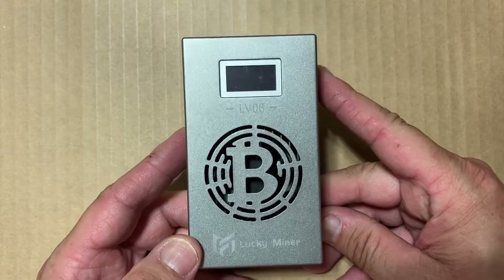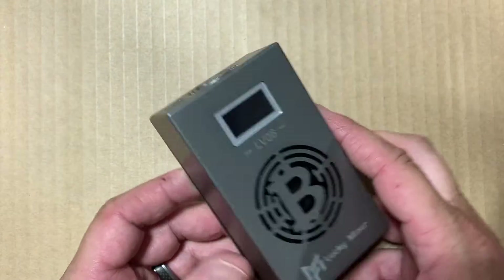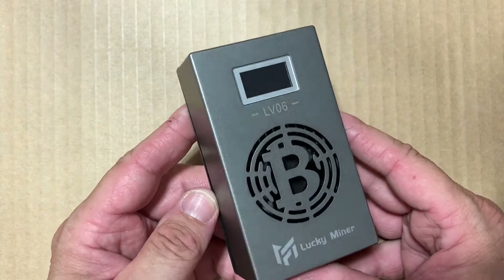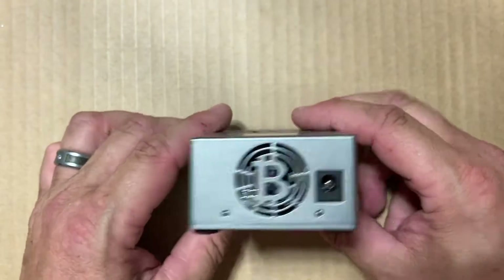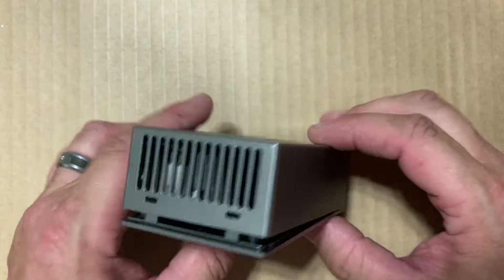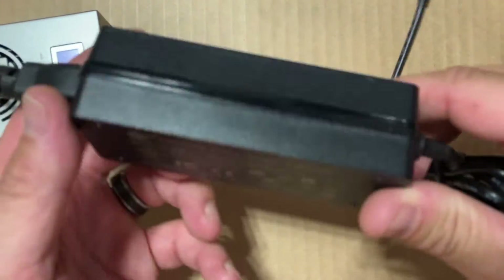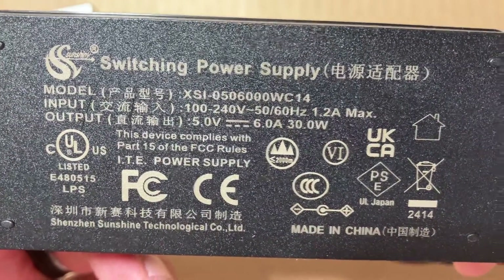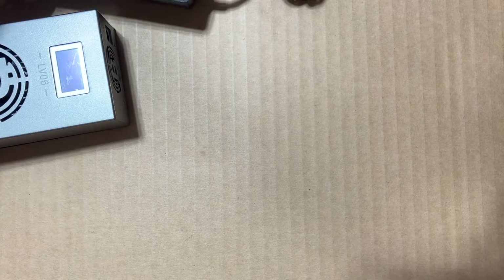Fuzz Pie Guy here. You're looking at the Lucky Miner LV06 SHA-256 miner. I figured I'd give a look at what's on the outside and what's on the inside. It comes with a 5 volt 6 amp power supply, 30 watt output, a little cord, and a barrel type connector.